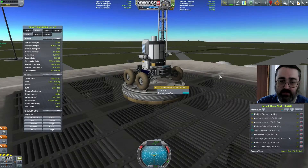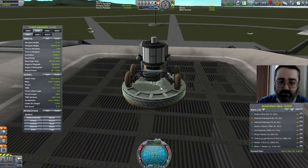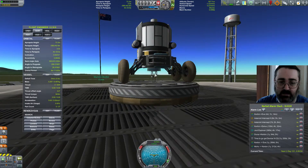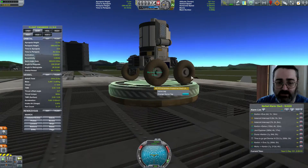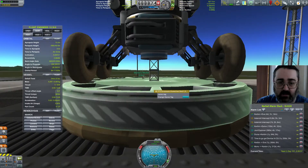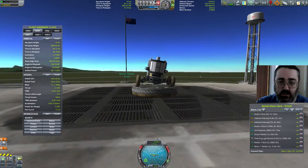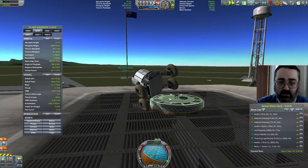Right, this bit here — so my current approach up to this point has been having just a bit of a gap here so the wheels aren't actually touching the fairing, and then separating them away. But that doesn't actually work either.